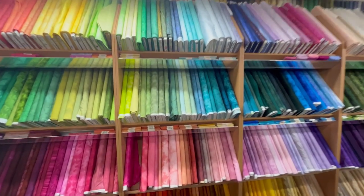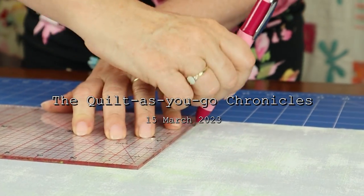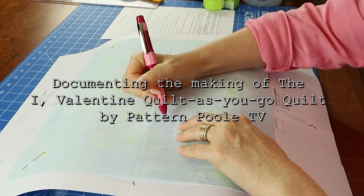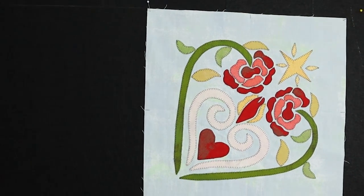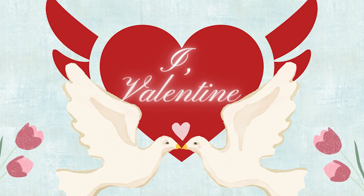So there's more than one way to applique. That's right, there sure is. Welcome to the Quilt As You Go Chronicles. Over the course of the next 10 episodes, we will be making a Quilt As You Go applique quilt called iValentine based on love and sisterhood. That's right.